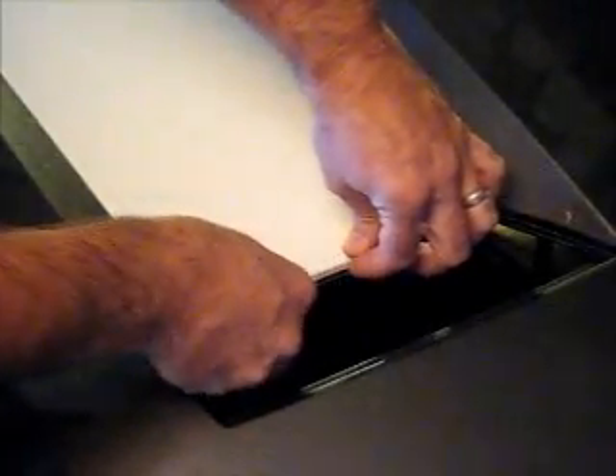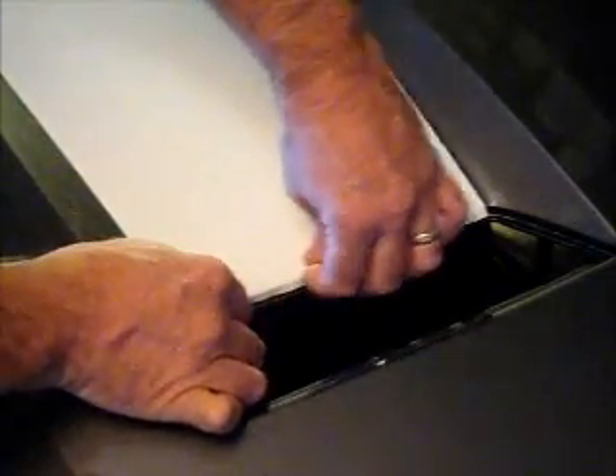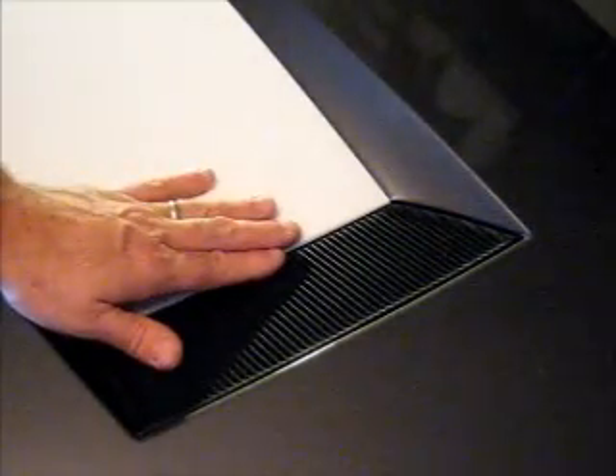Once you are happy with the look of the decal and the fact that it is completely adhered, it will look like this. As you can tell, the final installation of the decal is nicely tucked underneath the hood vent. It really spans from front to back completely, and we are in good shape. Thanks again for your purchase.